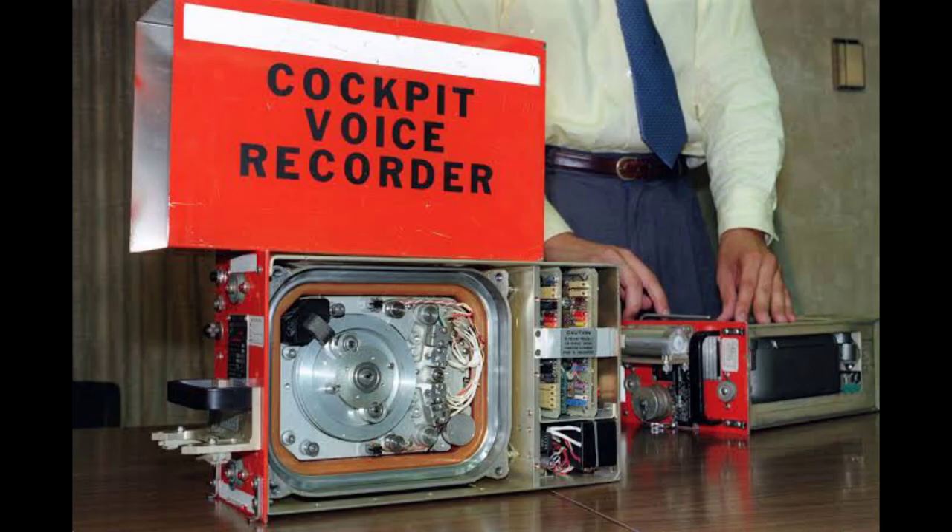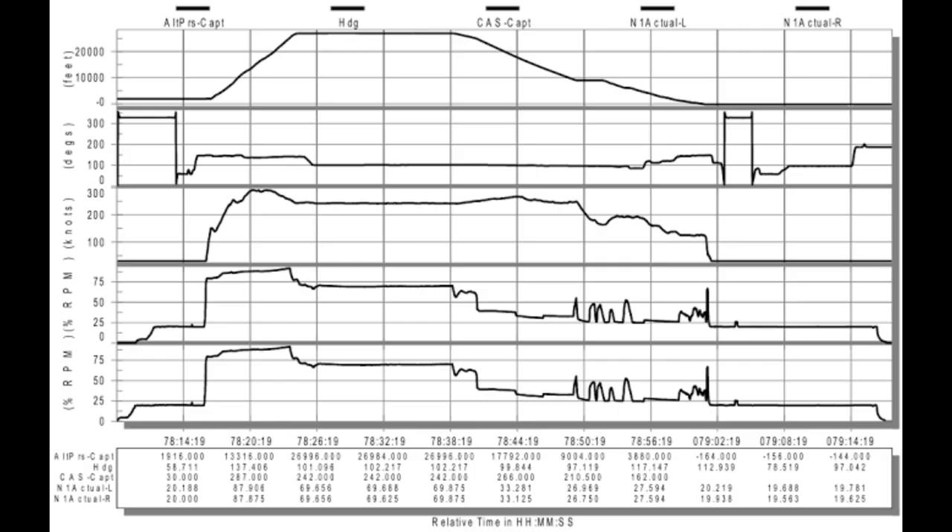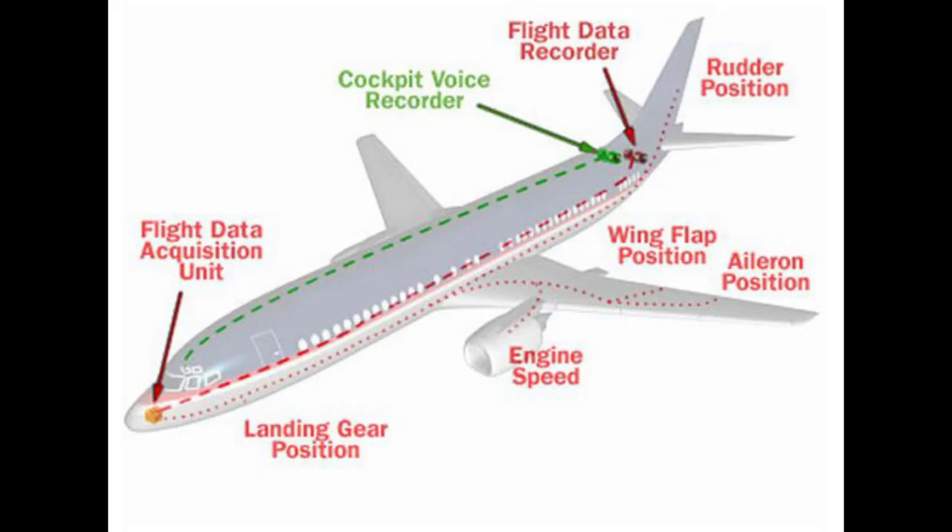The Cockpit Voice Recorder records the sound of the airplane during the last two hours. It records the sound of the engine, emergency alarms, cabin, and cockpit in order to predict the conditions of the plane before any accident.